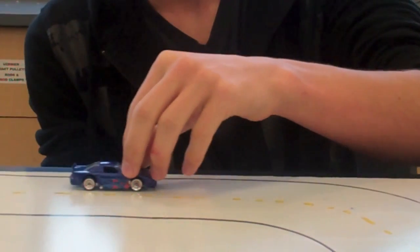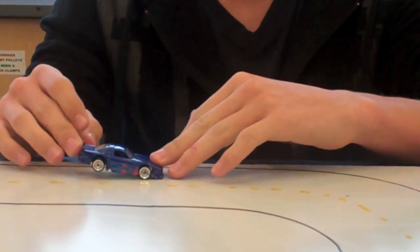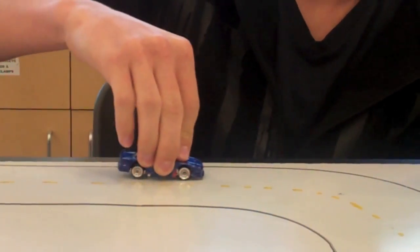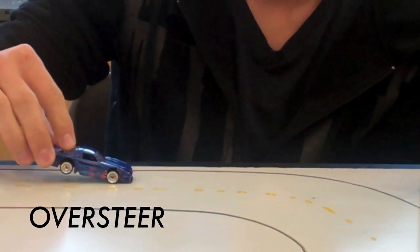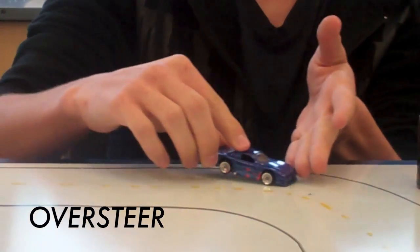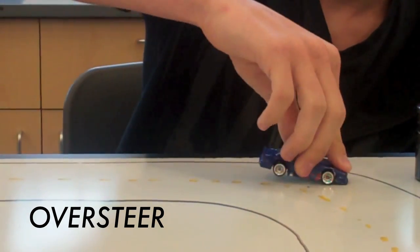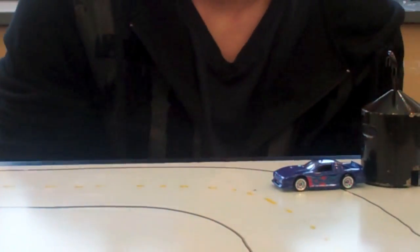Conversely, when you are braking, all the weight goes to the front of the car, lifting up the back wheels. When the back wheels are lifted up, there isn't enough grip on them to keep the whole car planted. When the front wheels grip around the turn, the back wheels, instead of staying in place because they are up, whip around, and you end up going backwards into a tree.